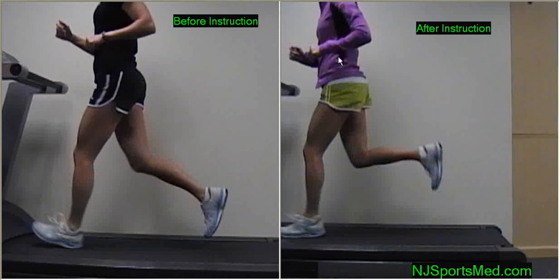Whereas here you'll see her foot is closer to her body, and in the natural way her foot was designed to land on the forefoot with a bent knee versus a more locked out straight knee.